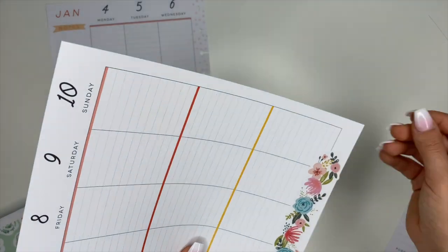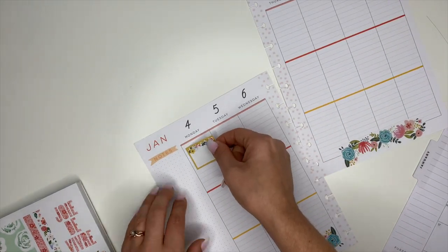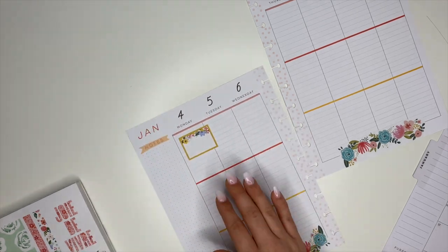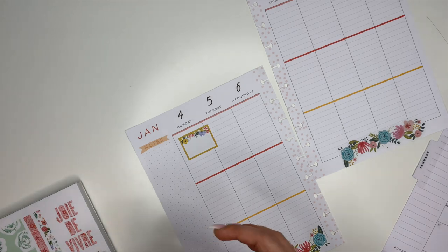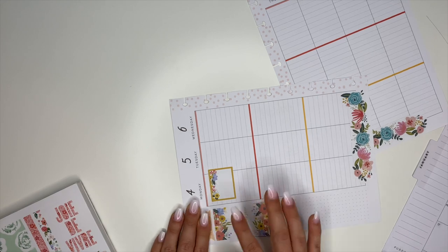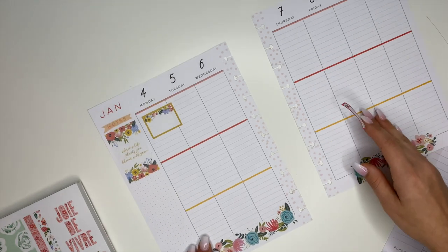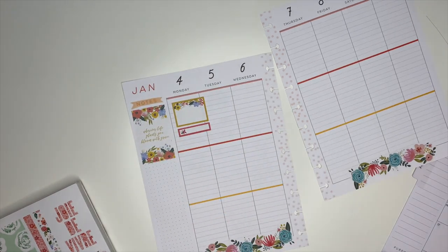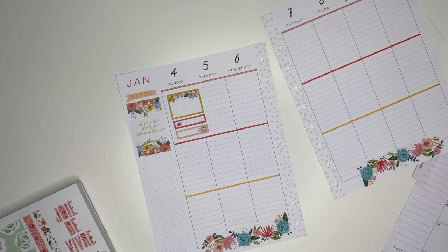Pre-planning has literally been a lifesaver for me. I use it with my catch-all, my social media planner — whatever planner I'm using, I love to pre-plan. It helps me figure out what stickers I need, where they need to go, if I need box stickers and how many. It makes planning so much easier. Without pre-planning, I'll sit down, start putting stickers down with no rhyme or reason, and spend a ridiculous amount of time figuring things out. If I just take 10 to 15 minutes to pre-plan, it makes everything so much easier.